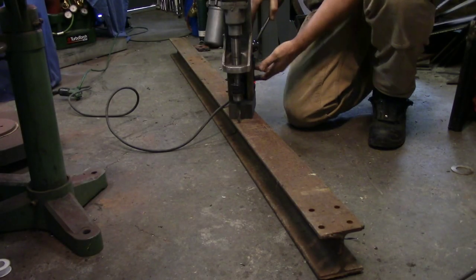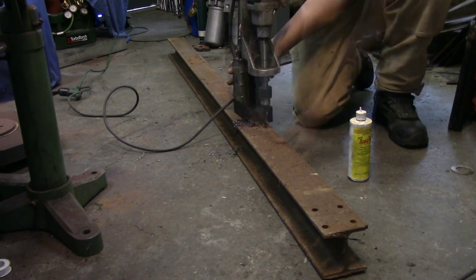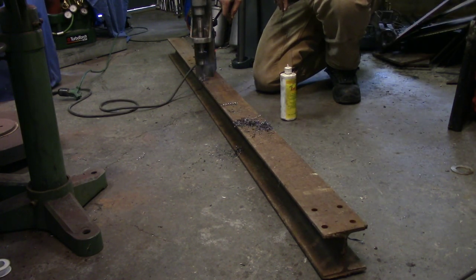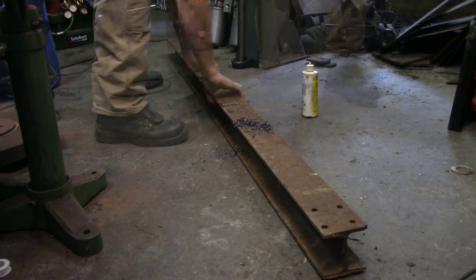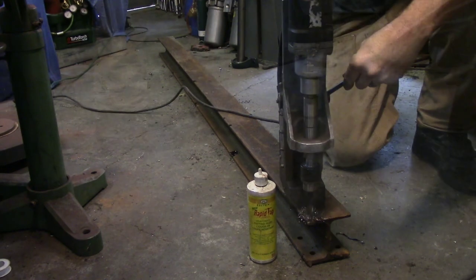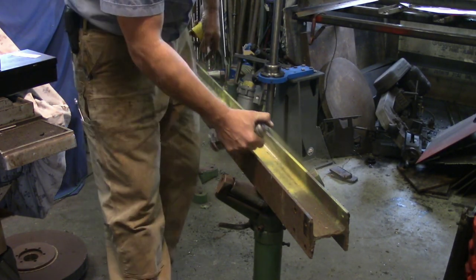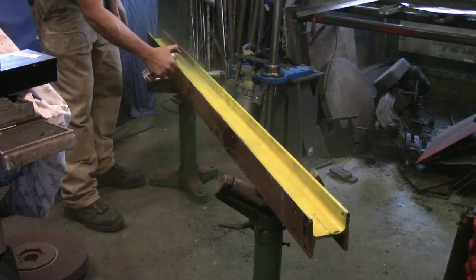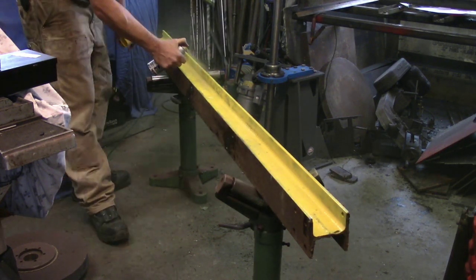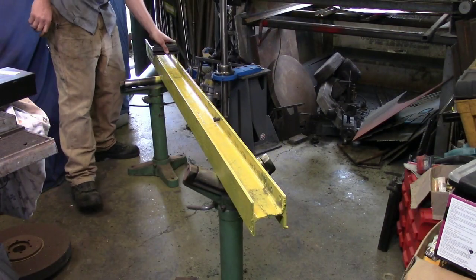Now I happen to have a mag drill. If you don't have a mag drill and you decide to do this, you can use pretty much any drill you want. However, you're going to have to figure out your load calculations. I don't personally recommend how I did it — I basically hung from one of the rafters and I'm a 270 pound man. Since I have four connection points, I'm giving it a 4 to 1 safety factor. Chances are you can probably hang more off of it, but that's all I'm comfortable doing.